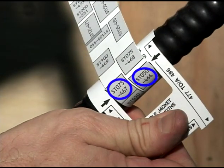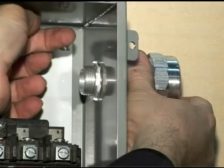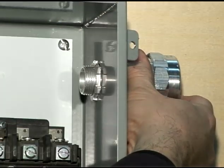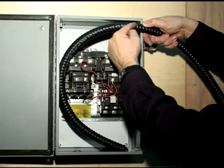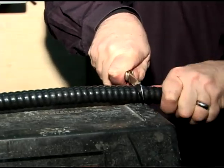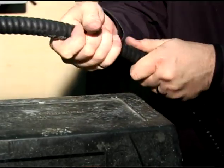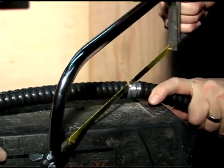We first determine the proper StarTek fitting. We can install the fitting to the enclosure with a lock nut that we first manually adjust and then tighten using a screwdriver and hammer. We calculate the strip length of the cable and then cut the outer jacket in order to expose one inch of the metallic armor, which we then cut using a saw at a 45 degree angle.